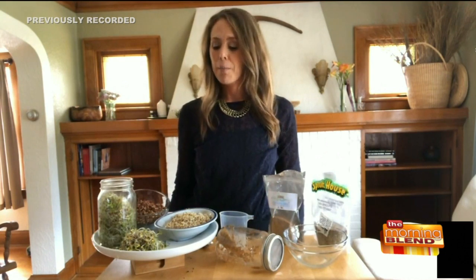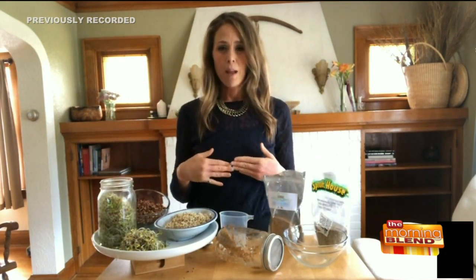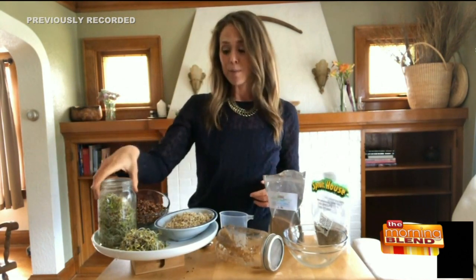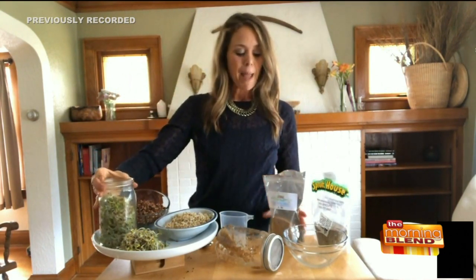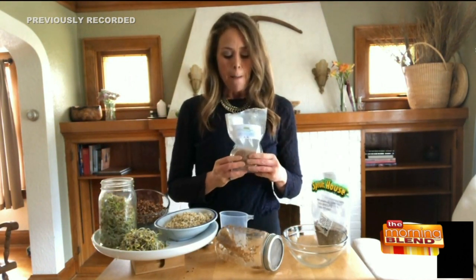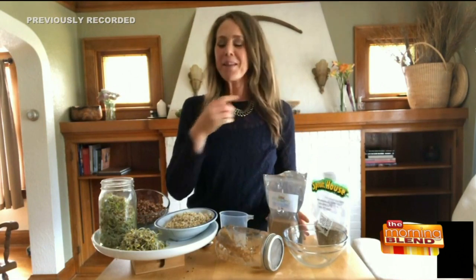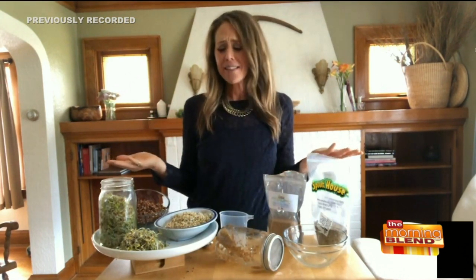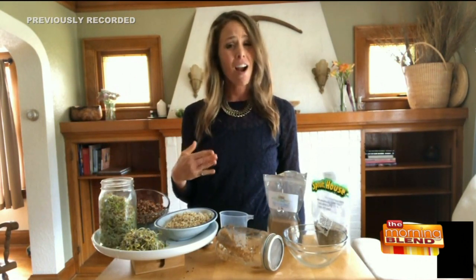The bang for your buck to do it at home - a little container at the store is probably like three or four dollars. With two tablespoons you probably get at least two containers worth, and a bag of sprouting seeds might set you back maybe between ten and fifteen dollars, but you're probably going to get at least ten to twelve jars full. So if you think about the price comparison, there's no contest. Plus you know that they're fresh. That's the other thing with sprouts at the grocery store - you're not quite sure how fresh they are or how long they've been sitting there.